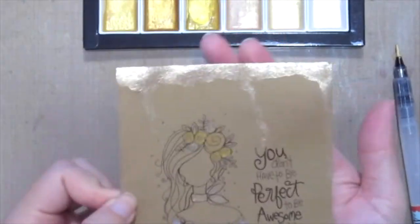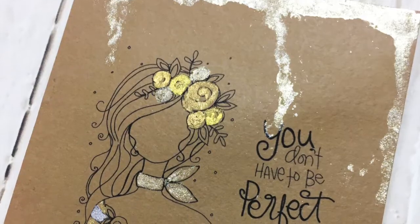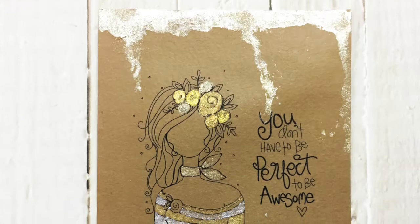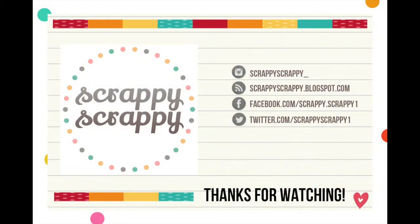Here's the card up close — check out how shiny the watercolors are! If you're a fan of gold and watercolor, I would definitely recommend getting this set, and of course the beautiful Unity stamp. Thanks for watching, bye!